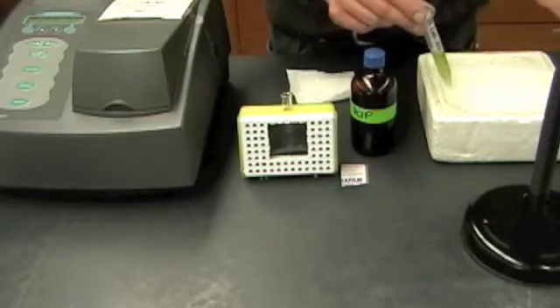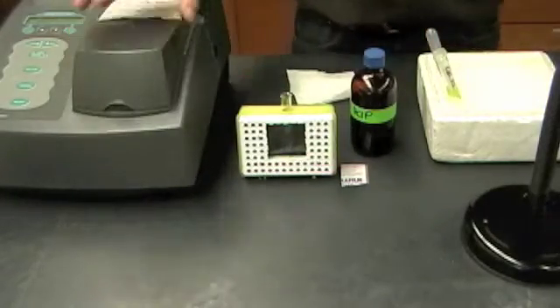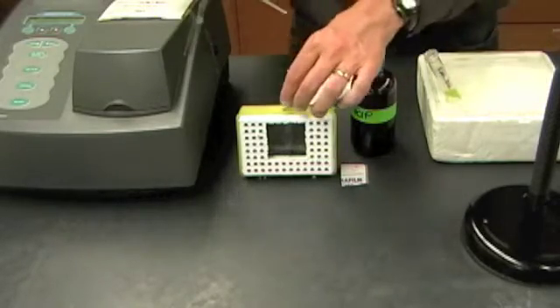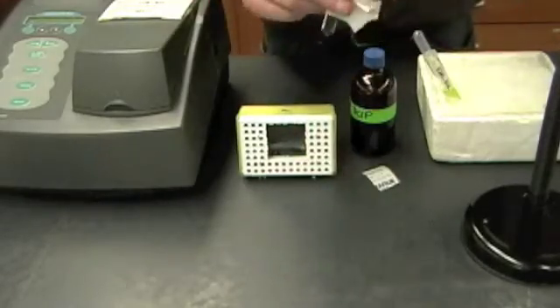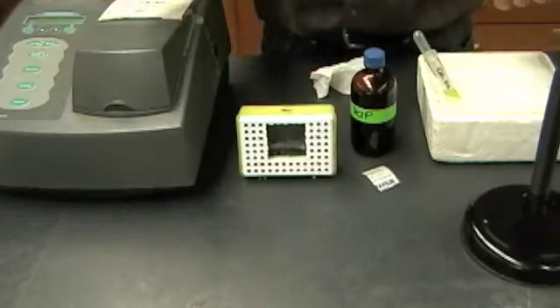The last thing I've got is my chloroplast dilution ready to go. So now that everything's set, I can take my blank out. I'm going to add a half a mil of my chloroplast dilution to this, quickly wipe it off, and get my initial spectrophotometer reading.